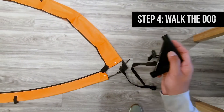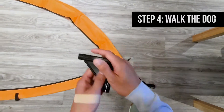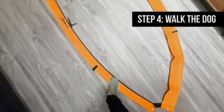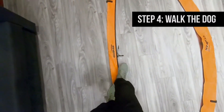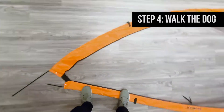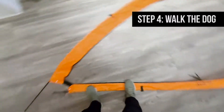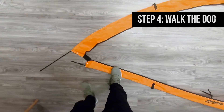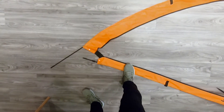Now that we've completed one side, it's time for the other. Hold the remaining connector in one hand and keep the strap flat. At the same time, we're going to walk down the short end of the gate, all the while keeping pressure on the pole inside. This allows the gate to bend and take shape. If you're walking from right to left, you want to end on your right foot.